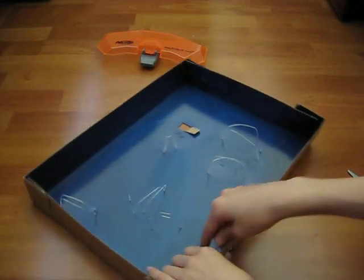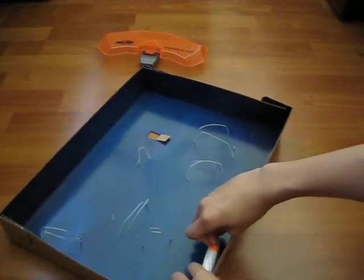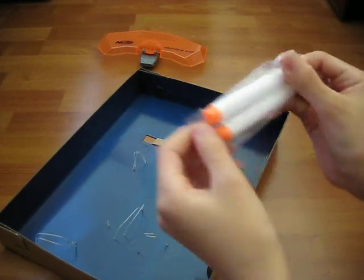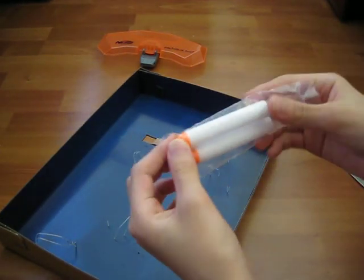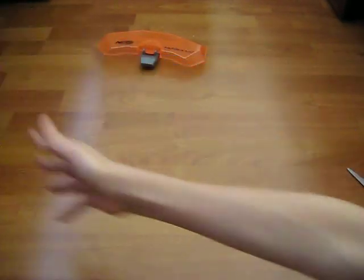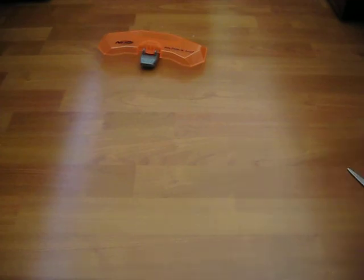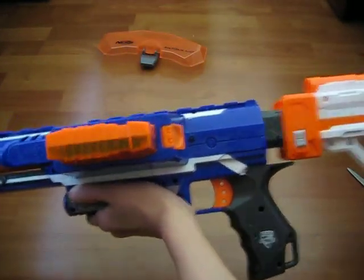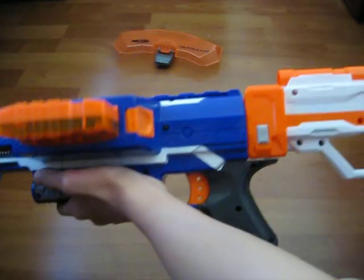Let's take out the darts first. We have two white darts with orange tips — put those to the side. We're going to use the stock on the rampage first. It snaps on pretty good.